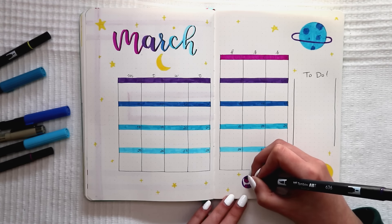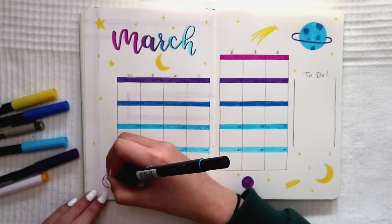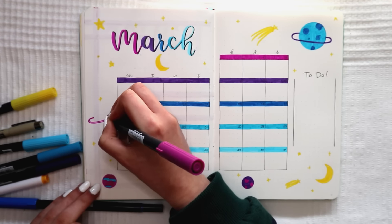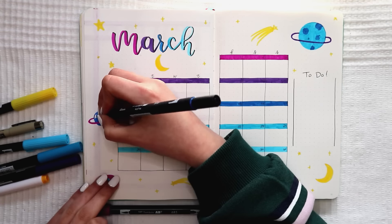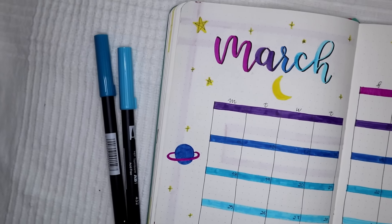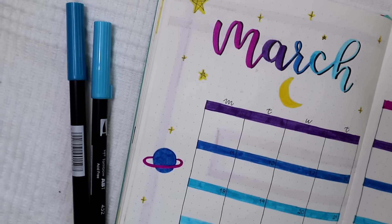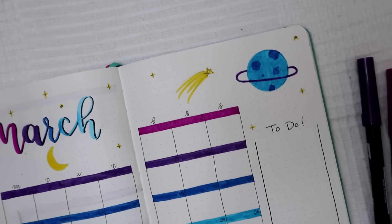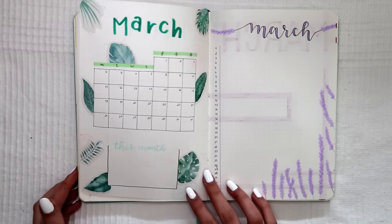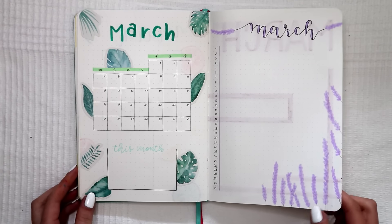If you're curious, I'm doing these calendar ideas in my bullet journal and not other journals because the only other journal I have is a Muji ring notebook that I don't like to do two-page spreads in. I don't know if I continue this series whether I'll do the pages in my own bullet journal or if I should buy a notebook like a Leuchtturm or something instead. Also, if you want me to do other videos like this — like habit tracker ideas or something similar — please let me know in the comments.